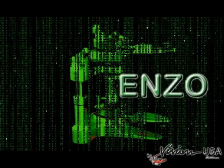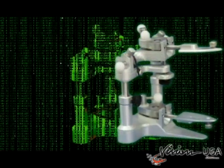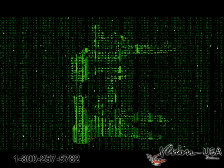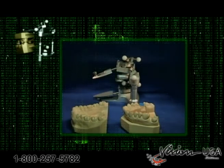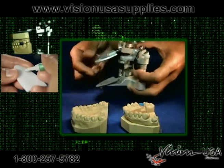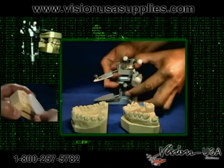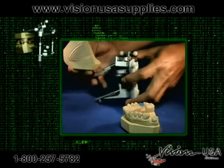The Enzo Universal Plasterless Articulator — one articulator for full arch and quadrant use. It features plastic universal disposable bases that are easily glued to any model with a flat surface.